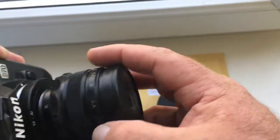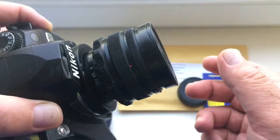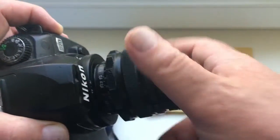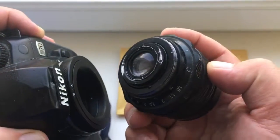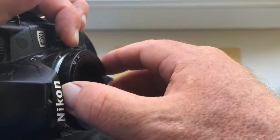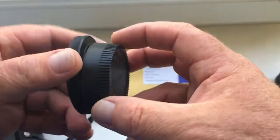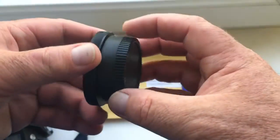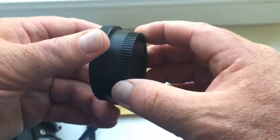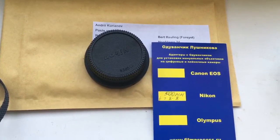After shooting, attach the lens first, then the adapter second, and close the rear cap. Now I will package a new adapter and send it to you. Thank you.